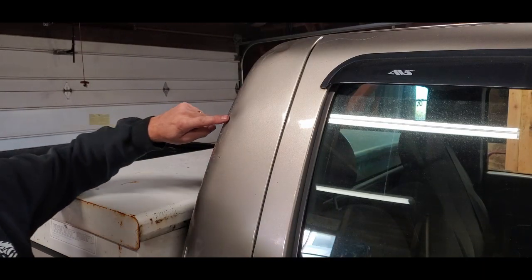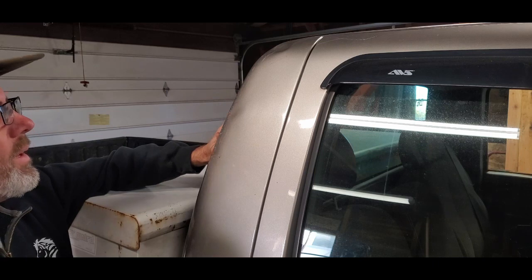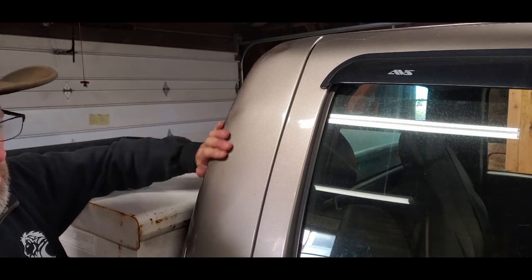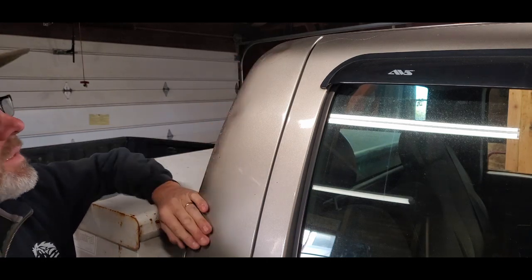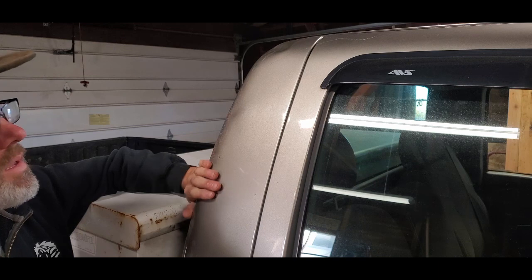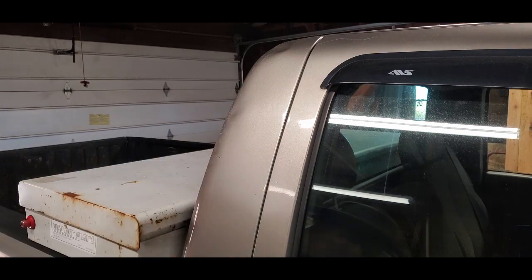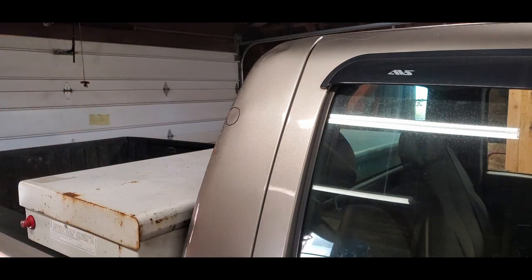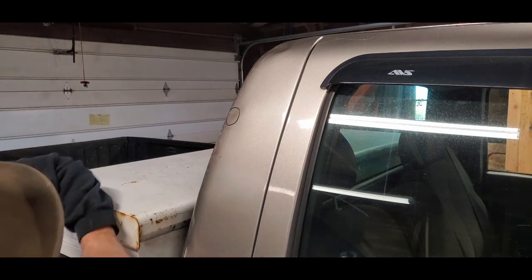So what we're going to work on today is this little spot — I started working on it once in the last video. I would love to repaint this pickup; it's just not in the budget right now. But I thought if I can take out some of these big blemishes — more for me than anybody — it's good practice. So first things first, this is the space we're working with. Hard to get a good angle where I can actually work on this and you can see it at the same time.